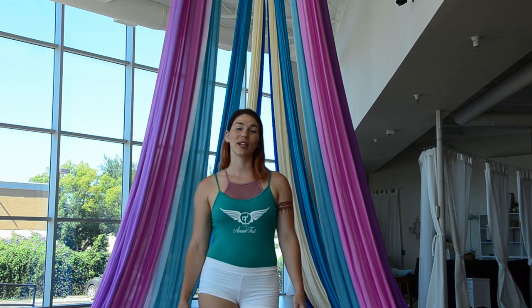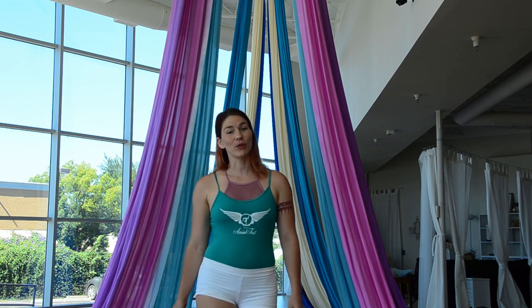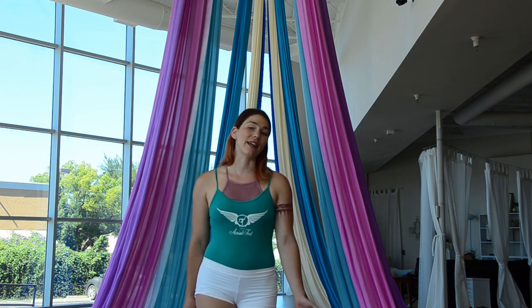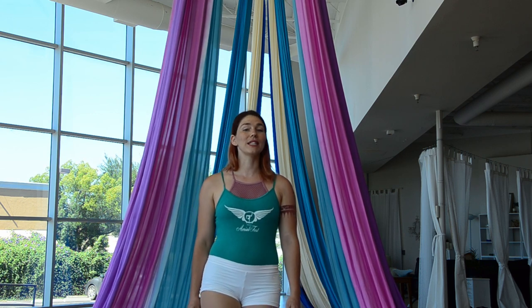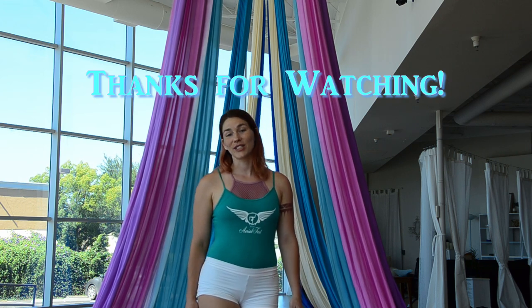Thanks for watching Ariel with Dean. I hope you enjoyed this tutorial. If you did, head on over to my channel where you can view the entire library of content. And please click like and subscribe so you can be kept up to date on all the new tutorials. Thanks again for watching Ariel with Dean.